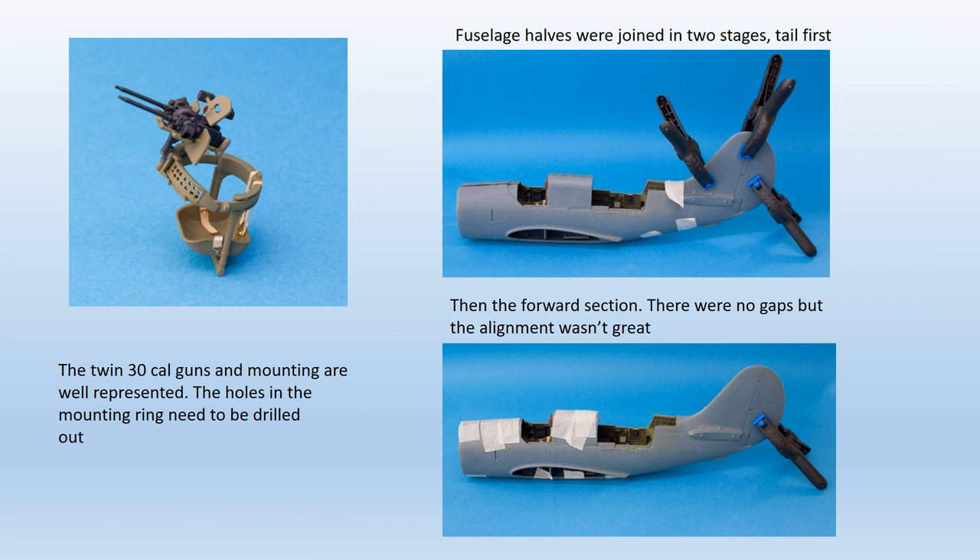The gun rail, part F23, has the distinctive lightning holes moulded solid, but their position was clearly enough indicated to make reaming them out quite easy. An important modification is required to the part that mounts the guns to the rail, D52. If fitted as per the instructions, the guns will sit too high in the cockpit. The part has two vertical rods moulded next to each other, with the rear one longer than the front. The rear one needs to be cut away. The remaining shorter one is attached to D60 and then to the gun ring, making the guns sit lower and largely solving the problem. There's a photo-etched gun sight provided, which is good, but the ends of the barrels will need reaming out to further improve the appearance.